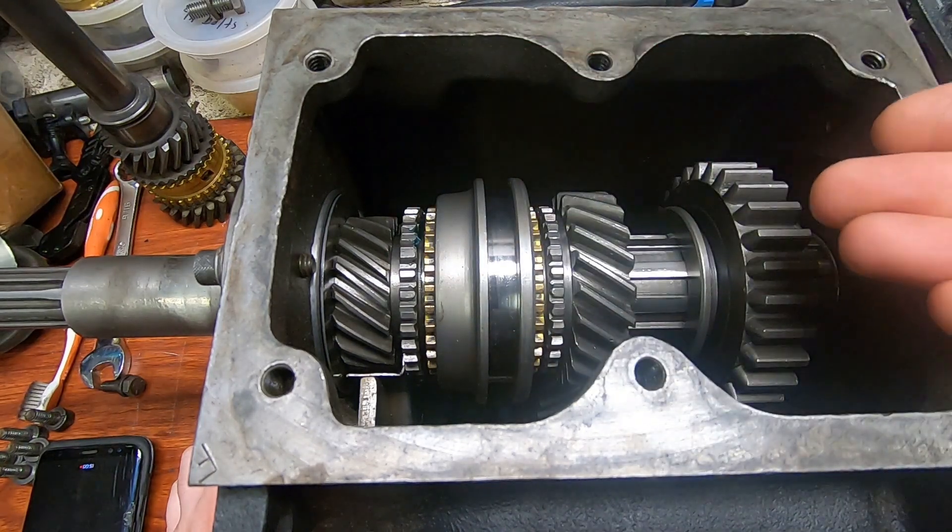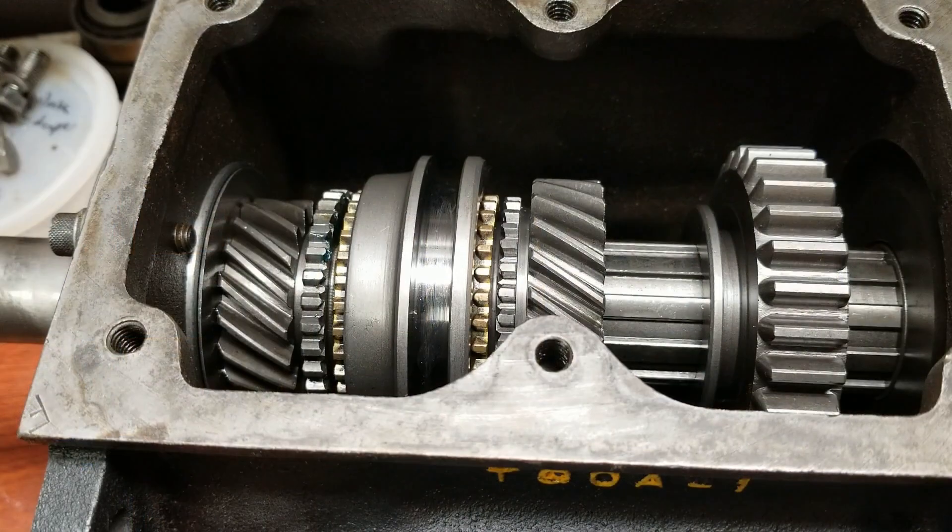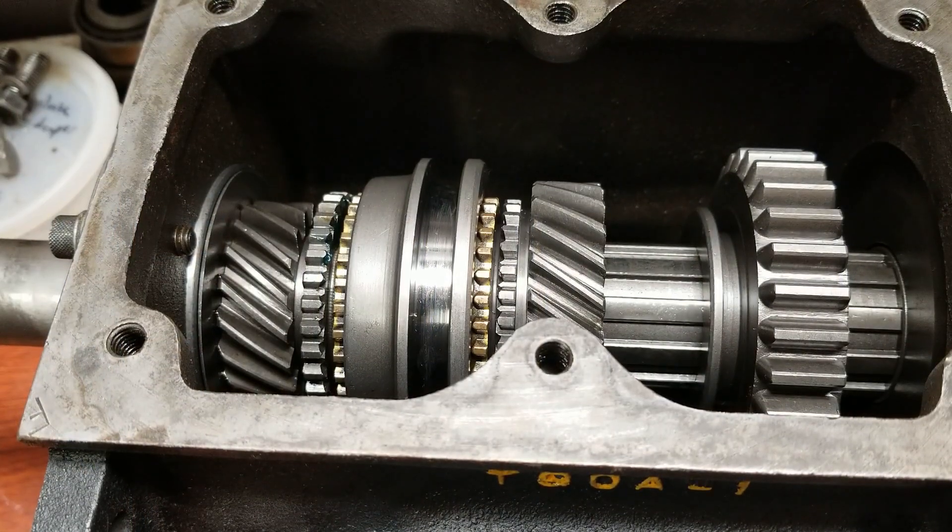Unfortunately by the time you comment I'll be done with this, but at least for posterity, others will know. First new part came in, let's quickly see how it compares.